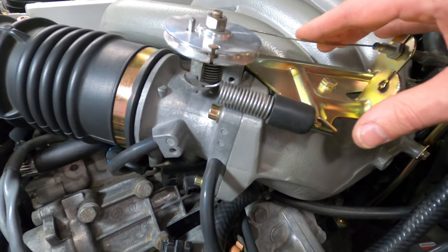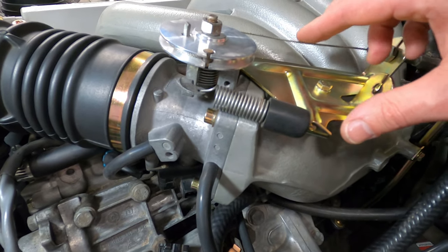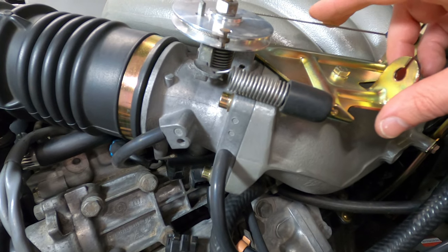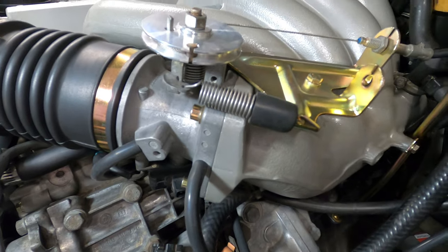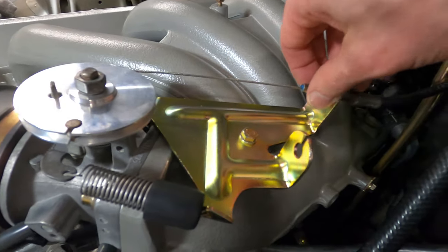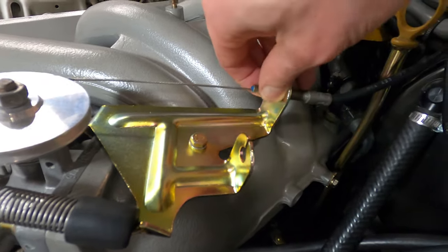You want to make sure that when you press on the cable or when you step on the accelerator, that you can hear that click. If you don't hear the click, it's probably too tight.